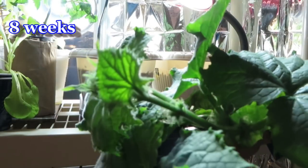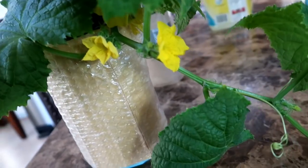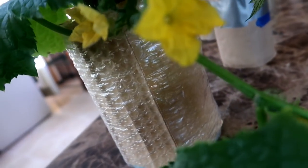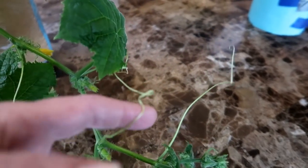Now we are at eight weeks and the plant is still thriving. At nine weeks the plant keeps on growing — it just looks so full of life. Looking around I find a yellow flower hiding under a leaf. A few days later the cucumber plant is putting out a lot of flowers, and there are a lot of tendrils looking for something to hold on to.